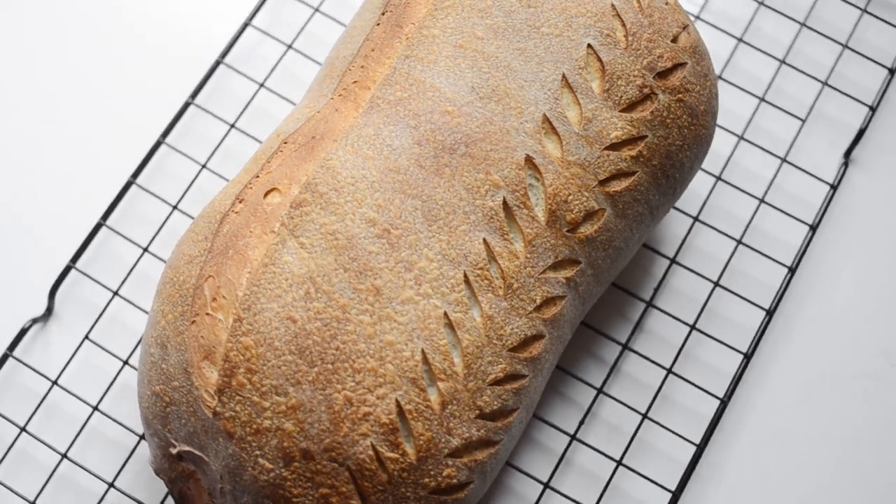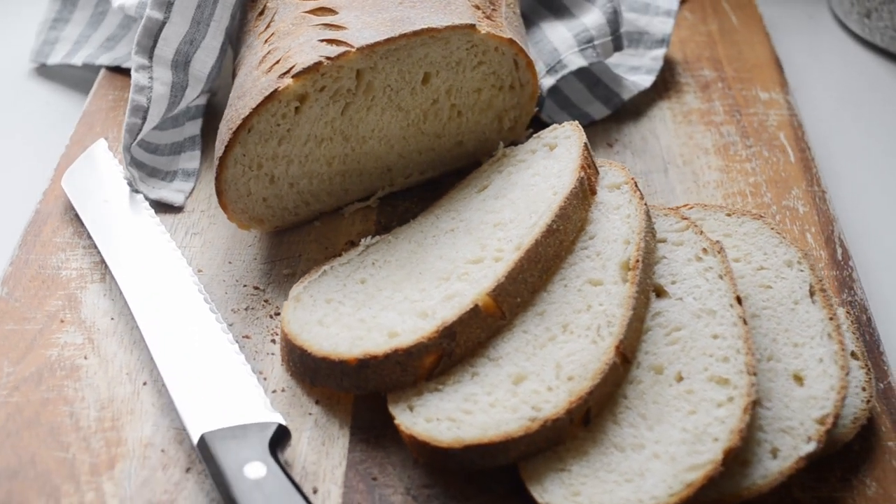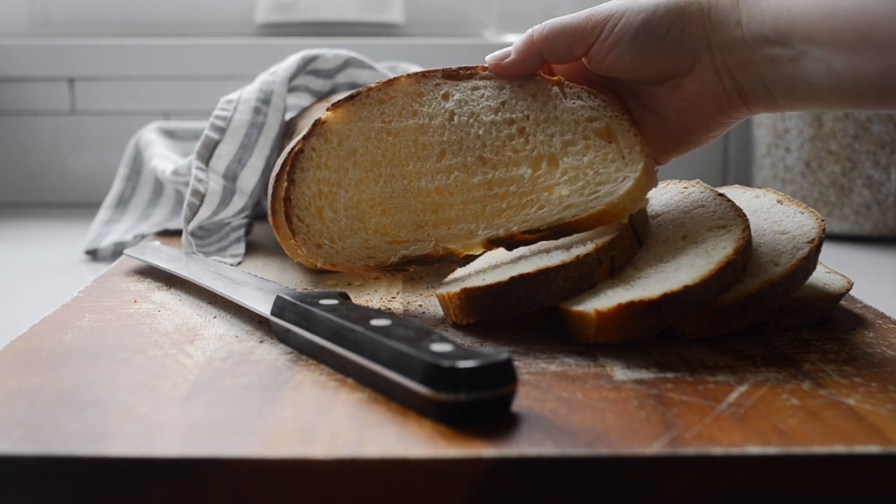This loaf came about because of a lack of good sourdough French bread recipes on the internet. I wanted to create a delicious loaf of sourdough French bread, but a Google search brought up no reliable recipes that didn't call for commercial yeast. So I decided to write my own recipe. It turned out beautifully the first time, and I've been making it ever since. So if you're ready to have your kitchen filled with the mouth-watering aroma of freshly baked sourdough French bread, then let's get to it.